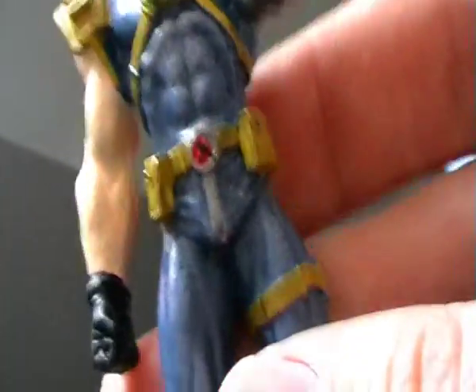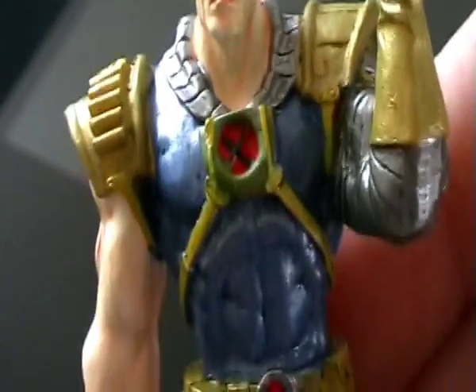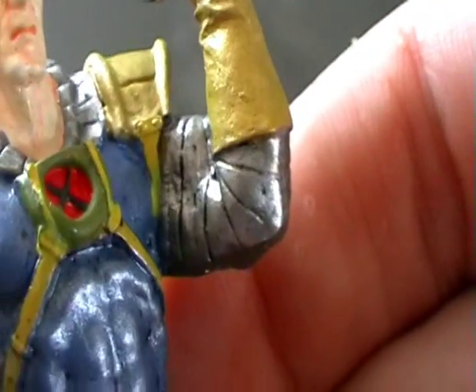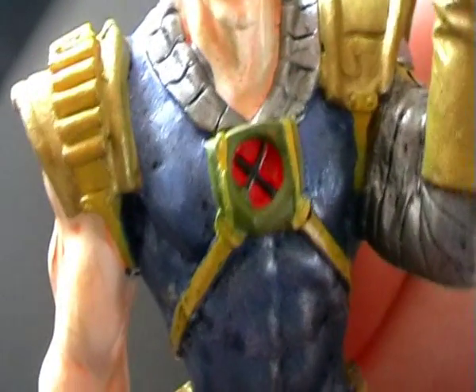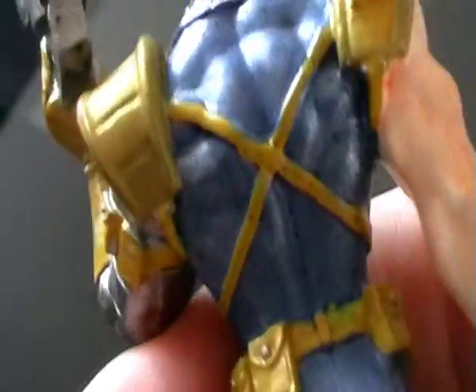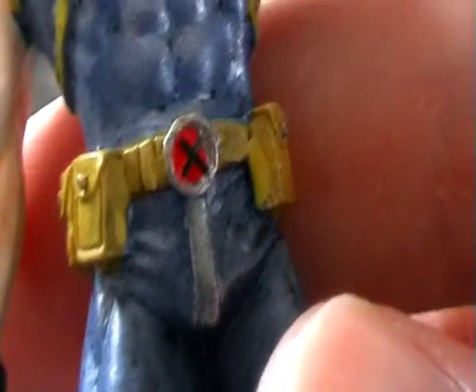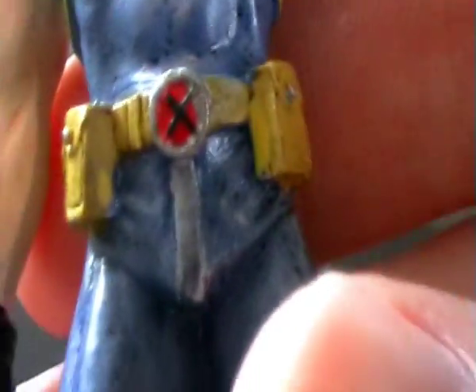His outfit is really well painted because we've got a multitude of colours. We've got a silver neck piece which comes around, kind of armoring, which is cool. Then we've got gold shoulder pads and gold gloves. He's got a metal arm — kind of Colossus style — on his left arm. Then we've got the X-Men emblem on his chest piece, which comes around and wraps around the back in an X shape.